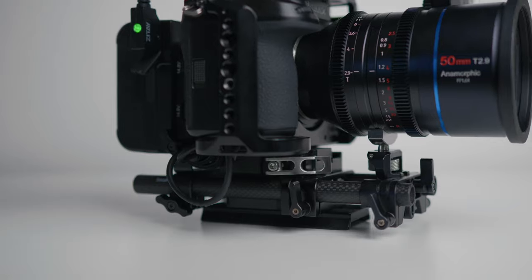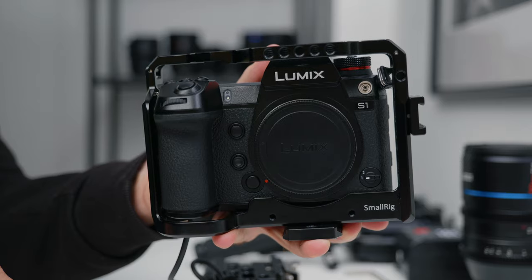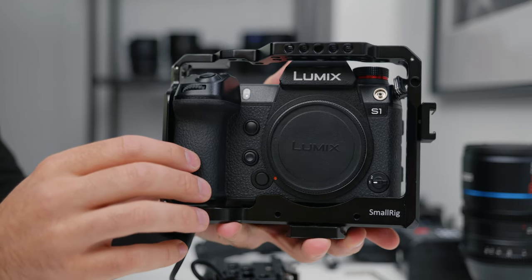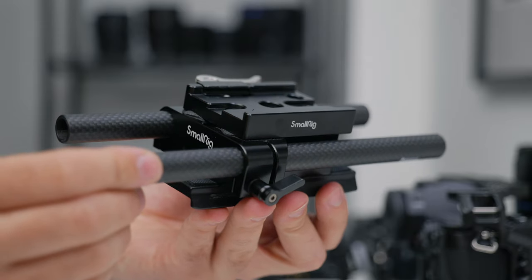Let's start off with the core components that this whole rig is relying on. Firstly we have the SmallRig cage for the S1, which is responsible for anchoring down pretty much all of the accessories. I have the S1 in this cage, and then the camera is attached to a SmallRig base plate that accepts 15mm rods.